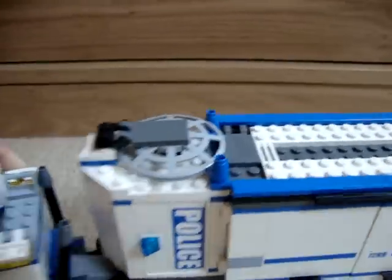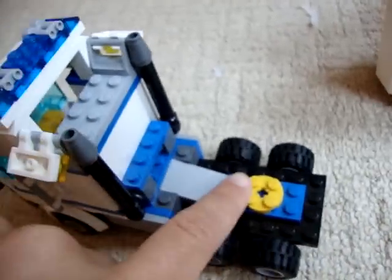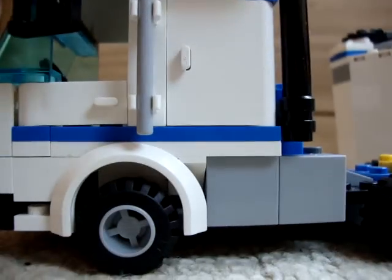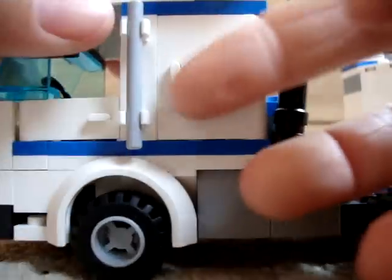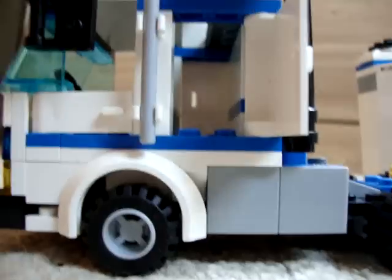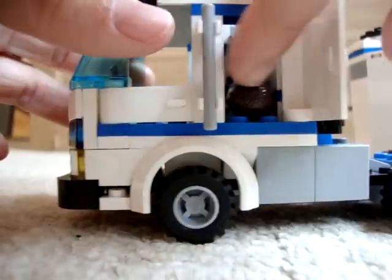Now we'll do the cab. It's got these exhaust pipes at the back which are pretty nice. There's a gap here which I never really get — it'll get a bit draughty. That's the part where you attach the trailer. This light moves. This door here opens and it is a little cab in the back, so I'll put the minifigure in as the driver and shut the door.